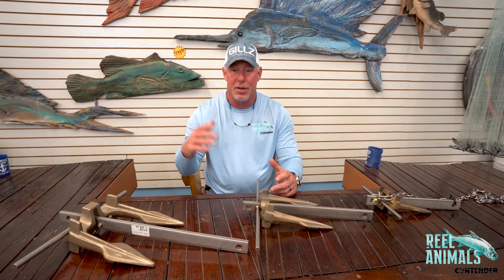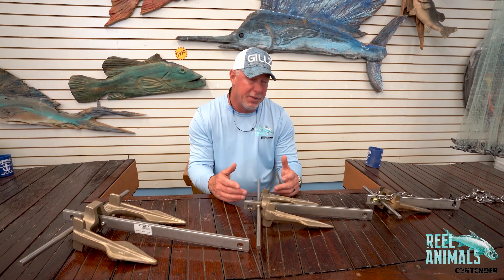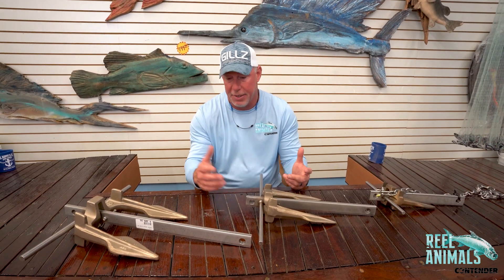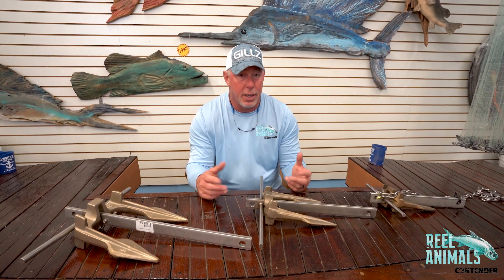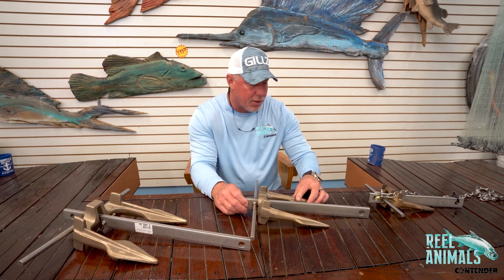T.A. Mahoney Company is a great place to buy your anchor. They've got a selection of other types of anchors as well. I just believe in the Sea Claws — I've been using them probably for 15 to 20 years now, and to me it's just the best anchor on the market.